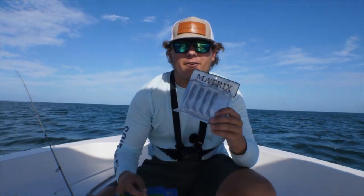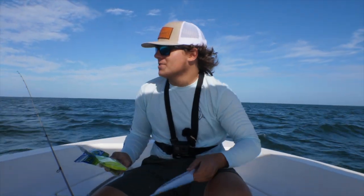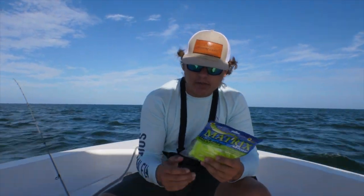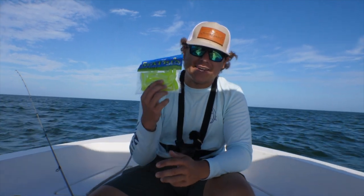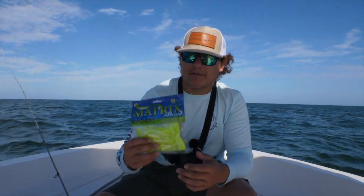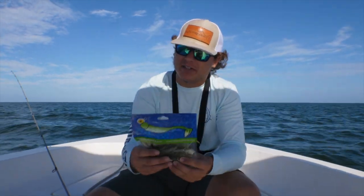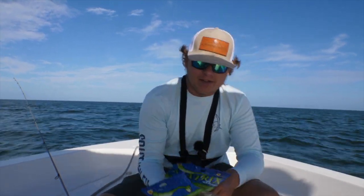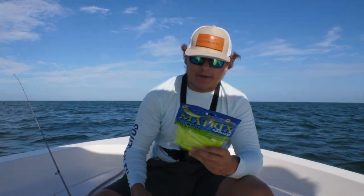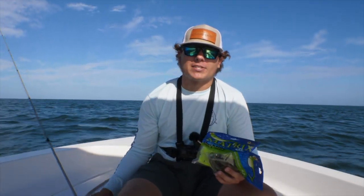All right guys, what's good? Today we're going to be trying out something new to me — Matrix Shad. My buddy Johnny always pushed me to use Slayers and Matrix Shads because they have really good action. Lately I've been using them, they work pretty well, I just haven't made videos on them. Today we're going to be using these paddle tails from Matrix Shad. I have the bright yellow — I think this is Lemon Lime — I have Green Hornet, which is a really natural color I like, and I have some X Shads. We're mainly focusing on these two colors because they've been working great. I've got four rods rigged up with Matrix Shads.